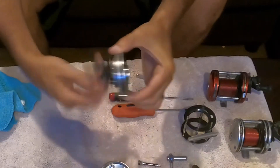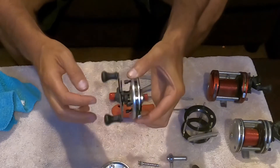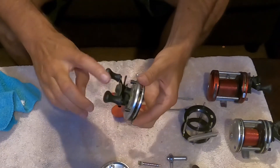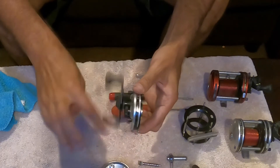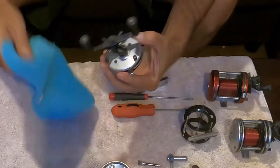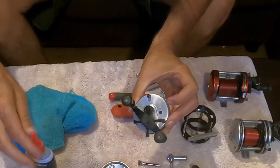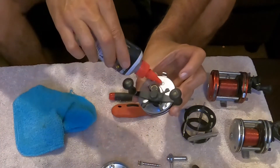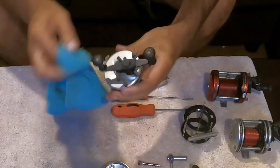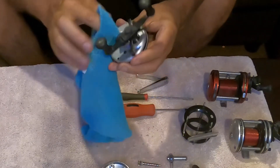Alright guys, we're back. We let the 3-in-1 oil sit in this for about 15 minutes, just letting it do its thing, and it is better every time I come back to it. So I think that is going to be good enough. I'm going to put a little bit of oil on this case just to clean it up — it helps to shine the case up a little bit and get some of the grease and gunk off the outside.